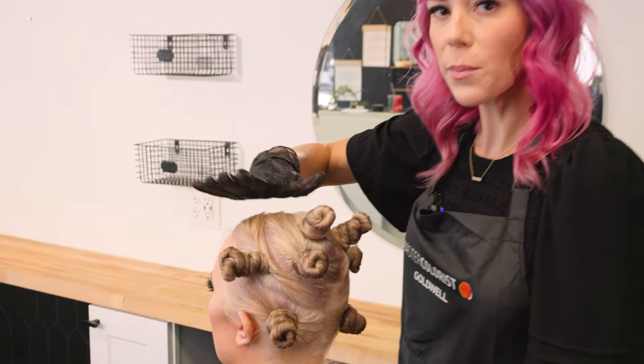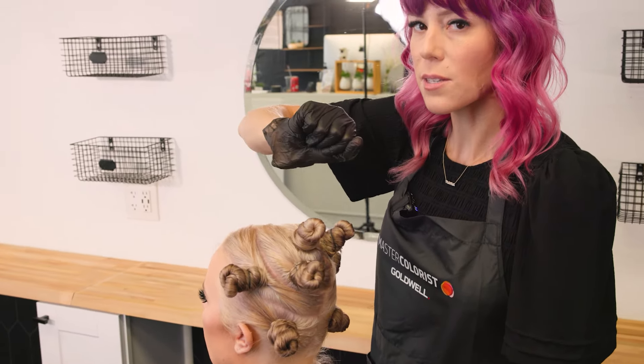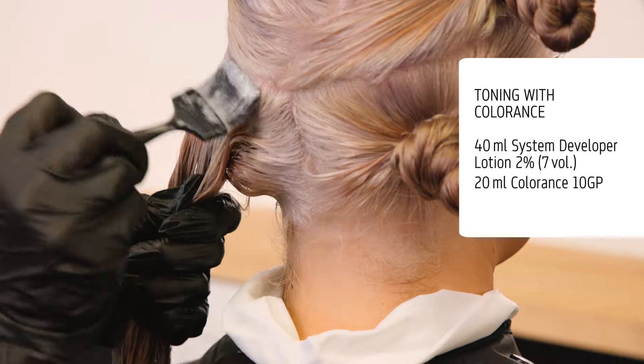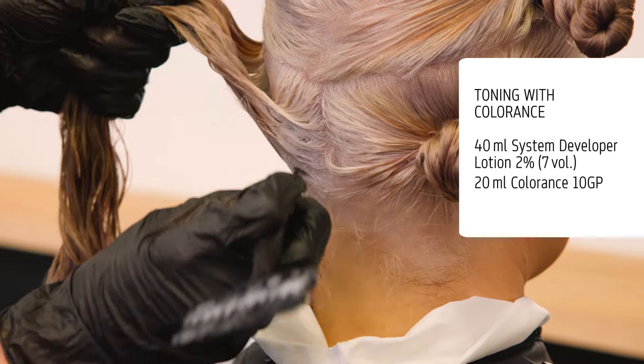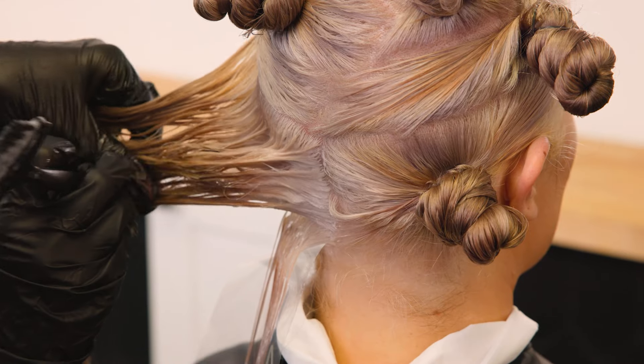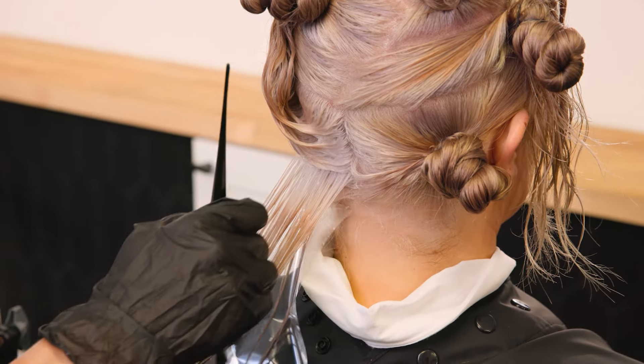Welcome back. I have pre-lightened Savannah. As you guys can see, I have sectioned Savannah in a way to create a spiral technique — we've started in the middle and worked our way around in big circles. I did ask Savannah what she wanted to see around her face the most, so I'm going to use the more violet colors around her face with a lot of the pinks throughout the rest. Stay tuned and watch me paint.